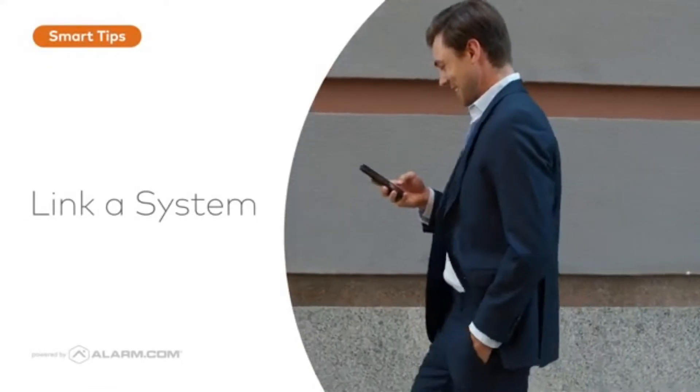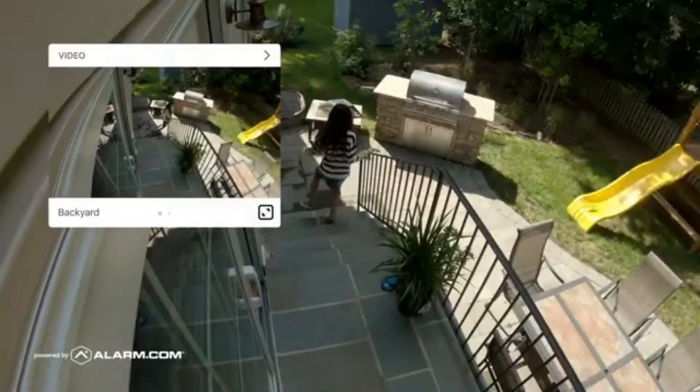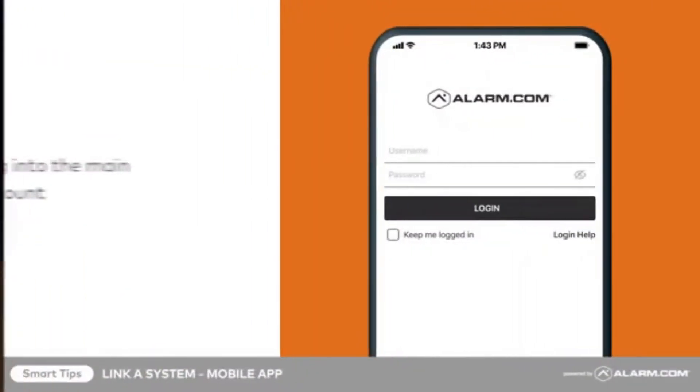If you have multiple accounts, you can link them together to easily switch between them. To link accounts using the mobile app, begin by logging into the main account you would like to connect with the rest. This is the login you will use when accessing the accounts going forward.